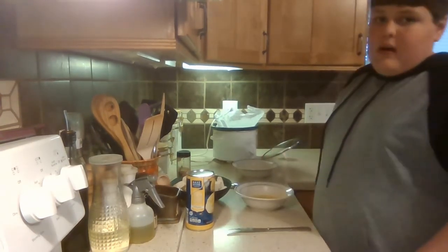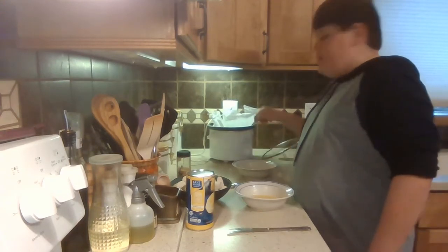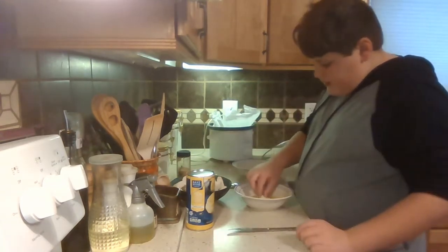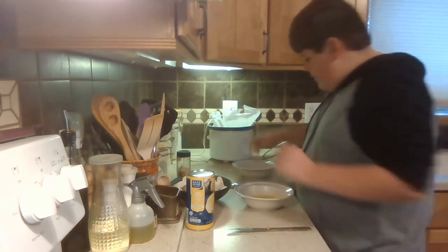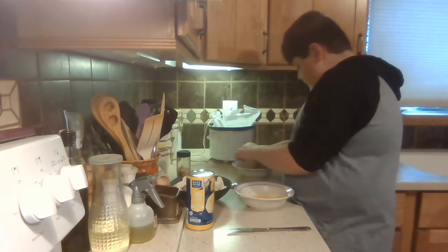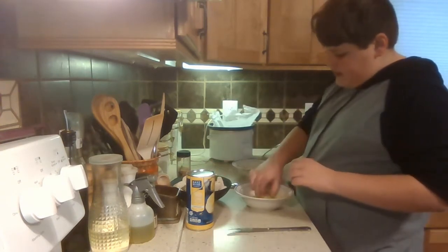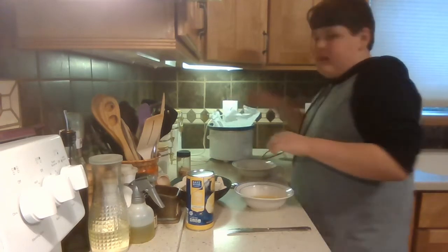Then what you're going to want to do is get a crock pot out, set it to low, and line it with parchment paper. Then get all your pieces of biscuit, roll them in the butter, put them in your cinnamon sugar mixture, and right into the crock pot. Just do that with every single one until you've done them all.